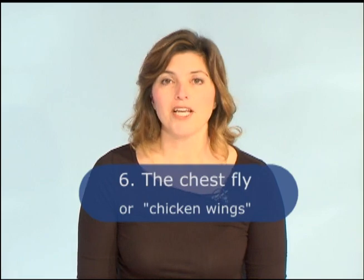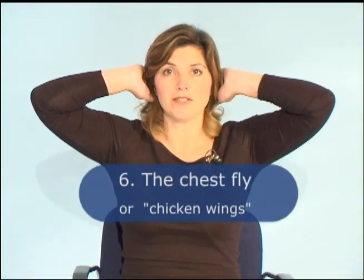Our next exercise is called the chest fly, or I like to call them chicken wings. You can take your arms and either place them by your ears or interlock your fingers behind your head. What we're going to do is bring our elbows towards the front and then bring them back out to the sides. We're going to inhale as we bring our elbows forward and exhale as we bring them back. Let's do ten of these together — inhale, exhale — continuing all the way to ten.